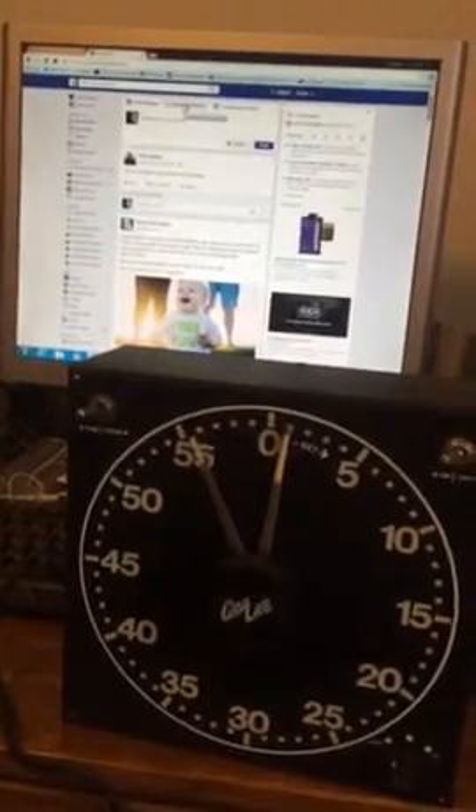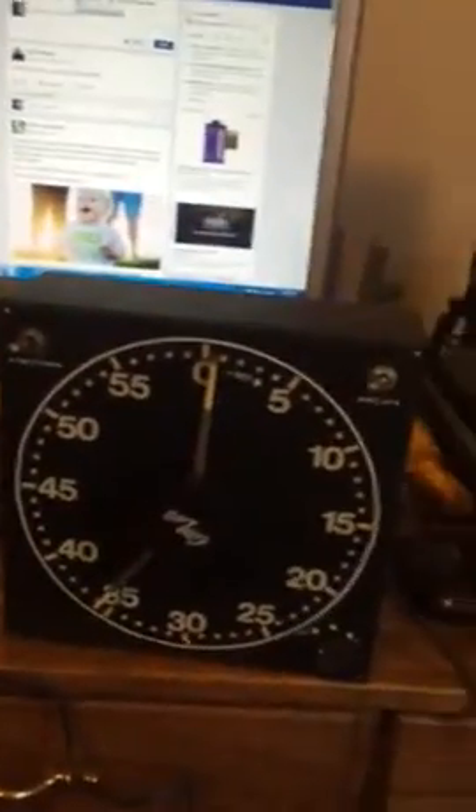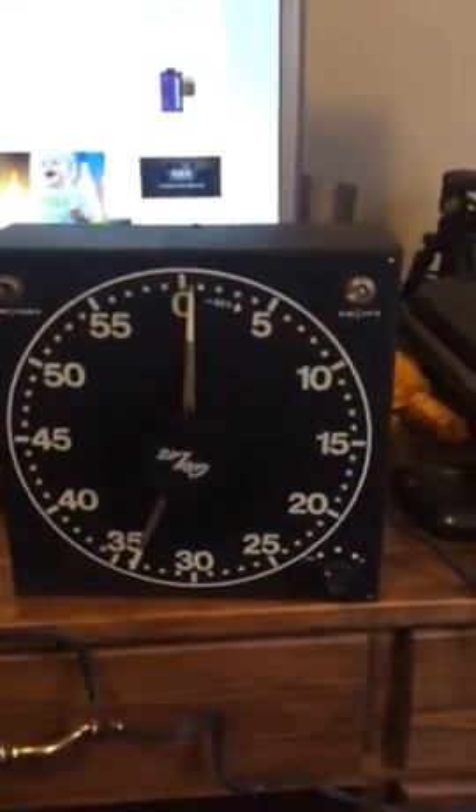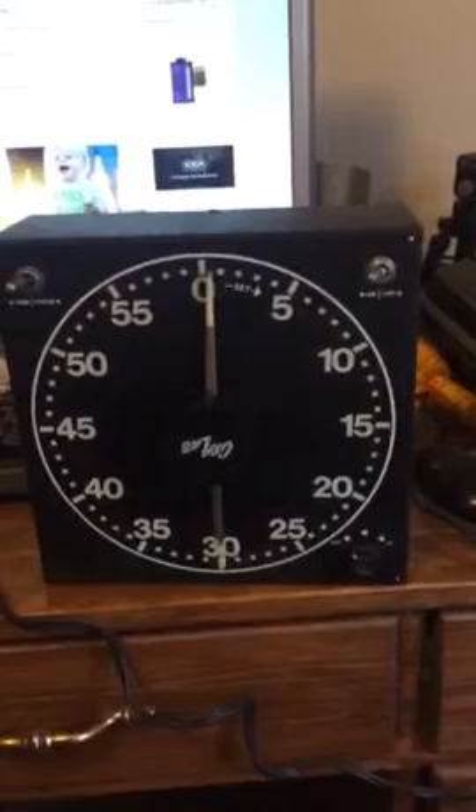So far, we're doing pretty good here. We're coming up on the last minute, and nothing has fallen off. I don't see really any water leaking. So for the most part, at the moment, I'm going to call it a success.